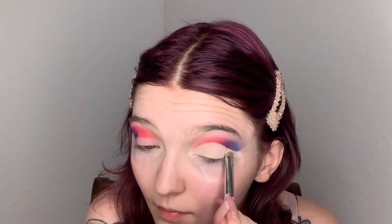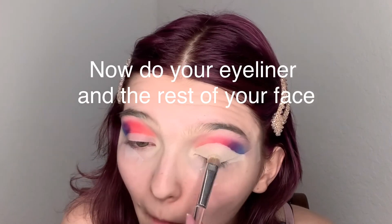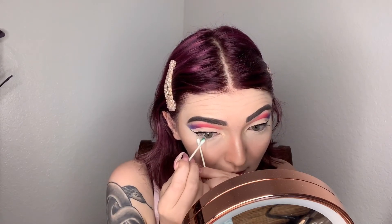Now I'm going to take my compact powder again and set the concealer we put down. It is time to go back into our NYX Ultimate Colors palette, and we are going to use q-tips and go into this green shade — it's like a forest green. We are going to put this green shade on the outer portion of our waterline, fading it out towards the bottom.